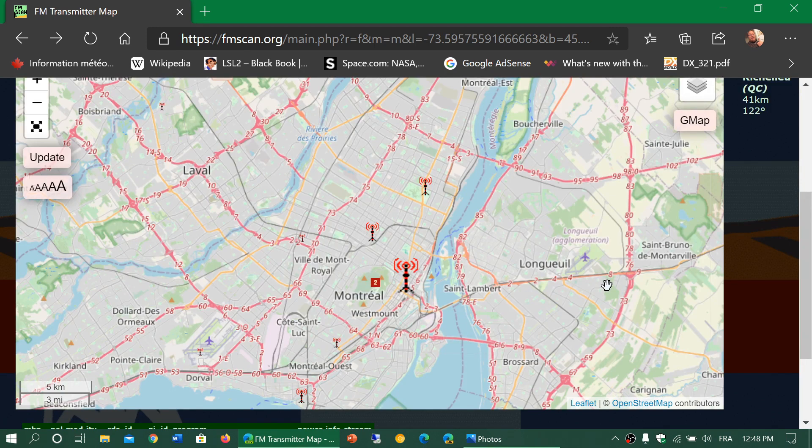A couple of years ago somebody mentioned they were surprised by the number of radios I have that experience FM breakthrough. When you look at fmscan.org, which gives you information about transmitter power and locations, that person was extremely amazed at the amount of FM RF power here. If you have a poor FM receiver, it gets overloaded by all the stations — it's almost difficult to tune, that's how powerful the signals are in Montreal. That is working against me with this antenna, which is why I get breakthrough everywhere.